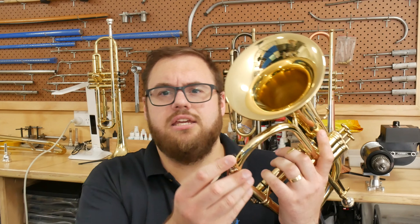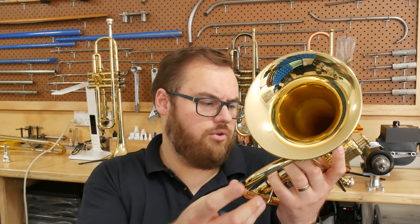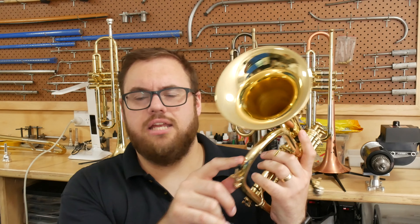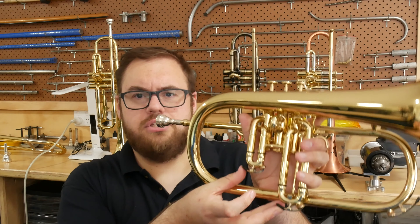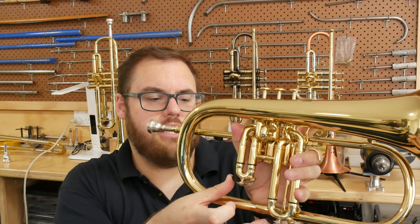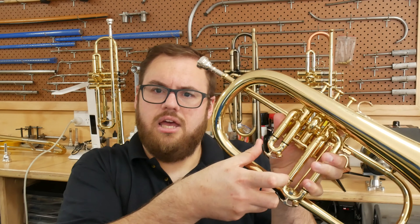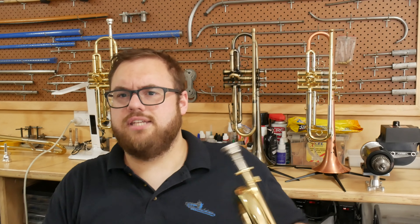The rest of the instrument appears to be finished in yellow brass. They've taken the effort of putting little rubber things over the end of the water key levers, just to protect the metal that it comes into contact with — it's a nice touch. The first and third valve tuning slides have water keys as well. They both press the same way and the water keys are offset, so you could do a double dump from this, though you'd have to have the instrument at a bit of an angle, so it's not quite as elegant as the flugel I reviewed recently.